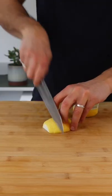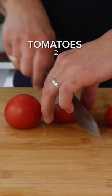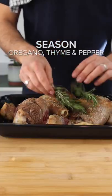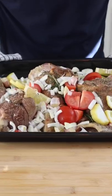Roast at 220°C for half an hour until it's got a nice color. In the meanwhile we're gonna prep the veg: one onion, one garlic bulb, a couple of tomatoes, one lemon, and a bit of fresh rosemary.